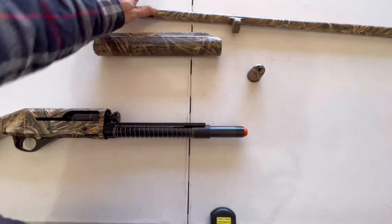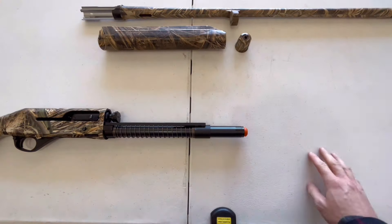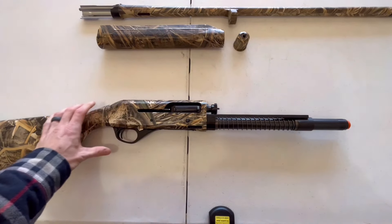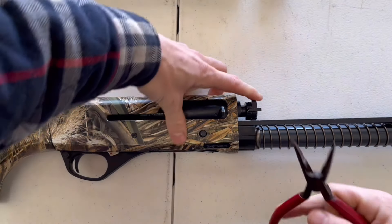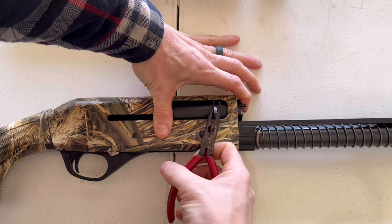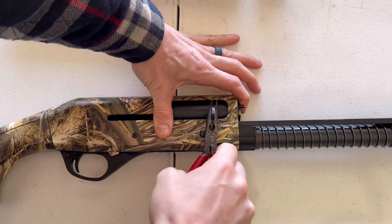Once you've separated the foregrip from the barrel, you're ready to pull out the bolt handle. To do this, you're going to need a pair of pliers. Compress the bolt just a little bit to release the pressure off the bolt handle, then grab it firmly with the pliers and wiggle and pull it out.